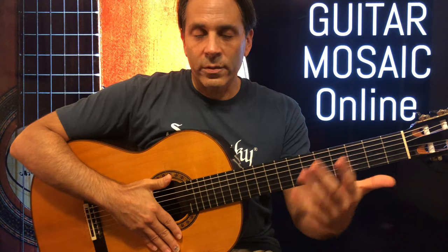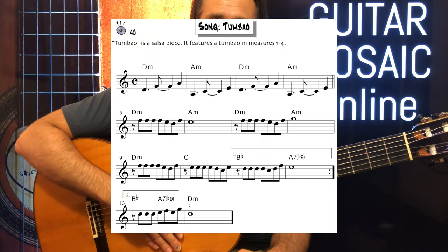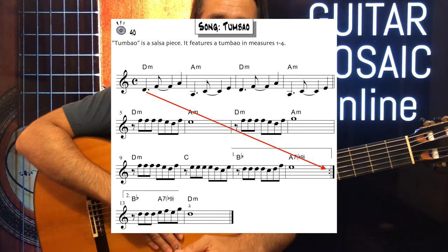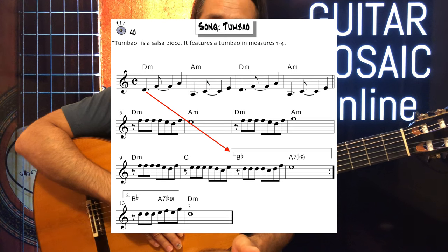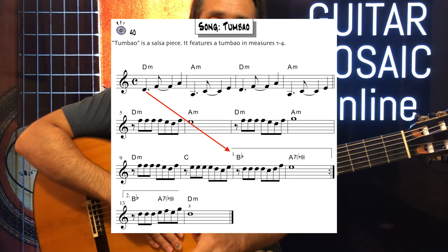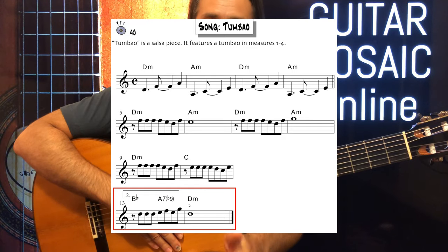Don't forget how the repeats work. You start at the first measure, go down to measure twelve, take the repeat back to the top of the piece, and then play to the first ending. When you get to measure eleven, you don't play eleven or twelve — they've vanished — and then you move on to thirteen and fourteen, and then you end.